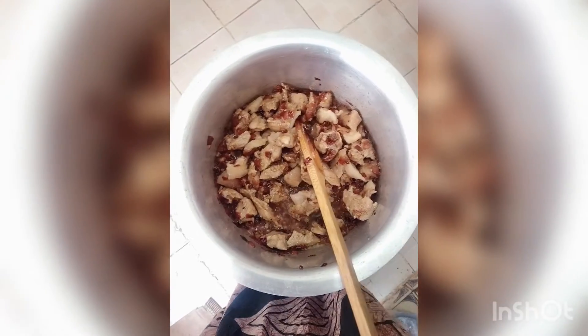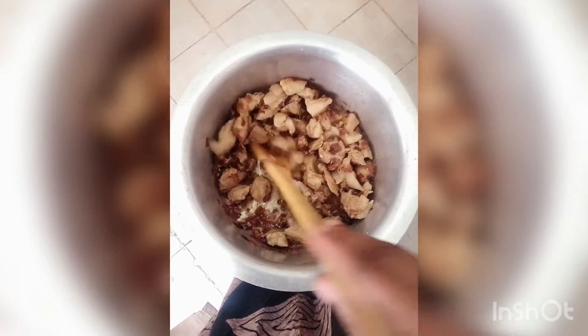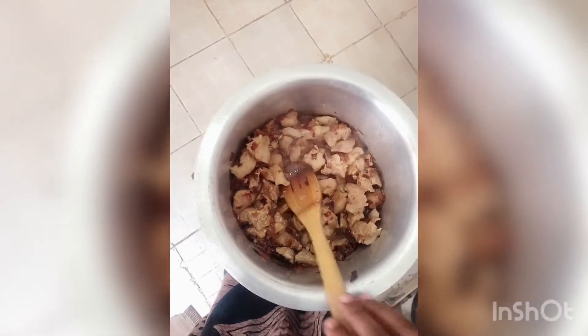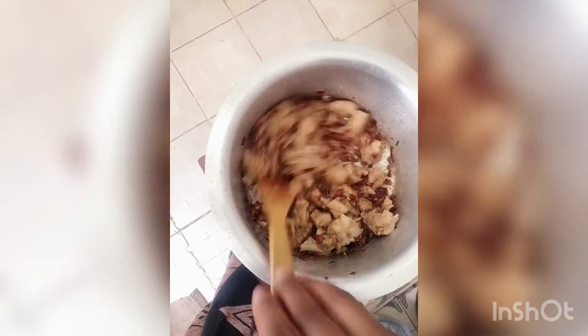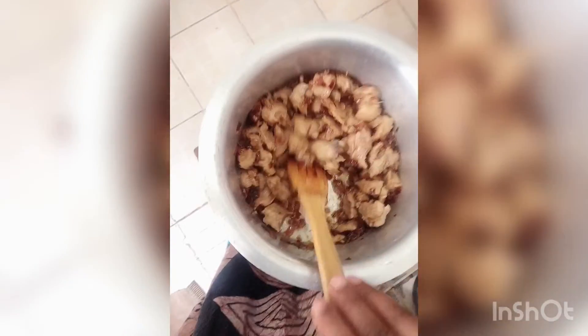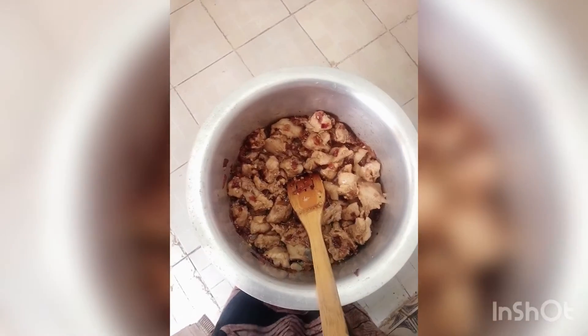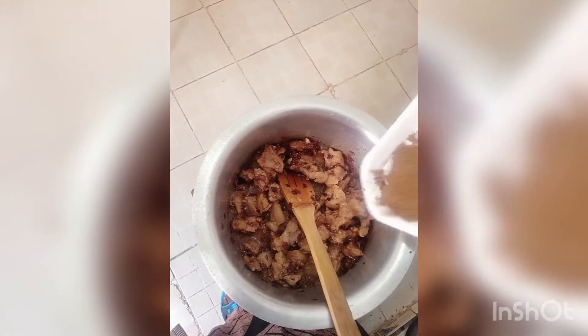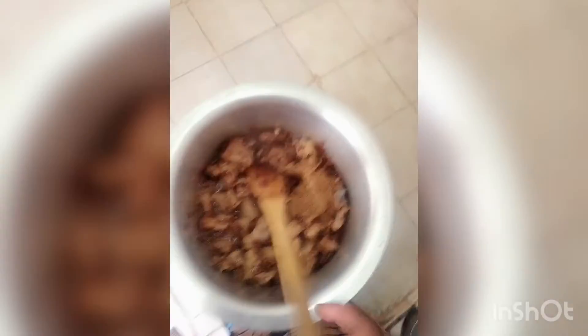The next thing we'll do after about three minutes — don't let it cook too long or it'll stick to the pot — is add our pilau masala. I normally use about two teaspoons for two cups of rice. Add it in and stir.